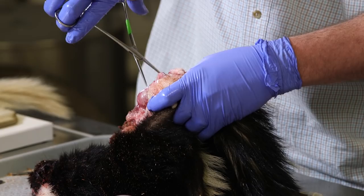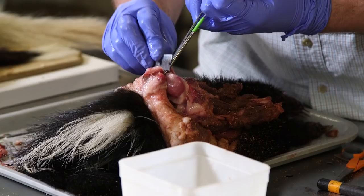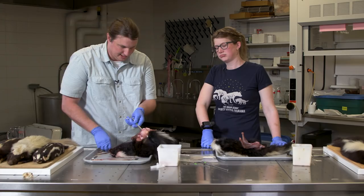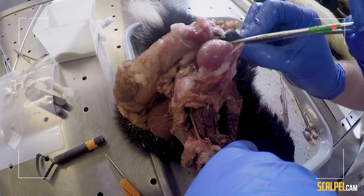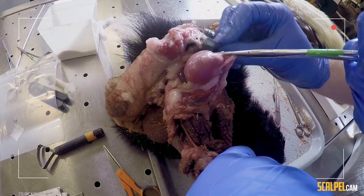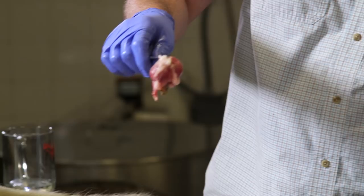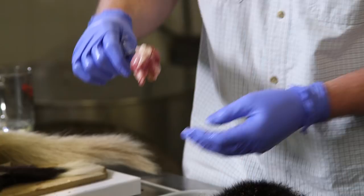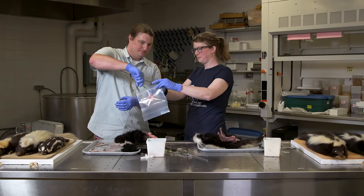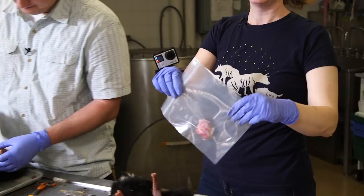Now we've got the clamp on. This is the moment of truth — we're actually going to cut through the external opening and the anus, and hope we don't rupture anything. There's the anus. Oh — we got a little feces. What did this thing eat? He was eating garbage. There they are — sealed up! We got the goods.